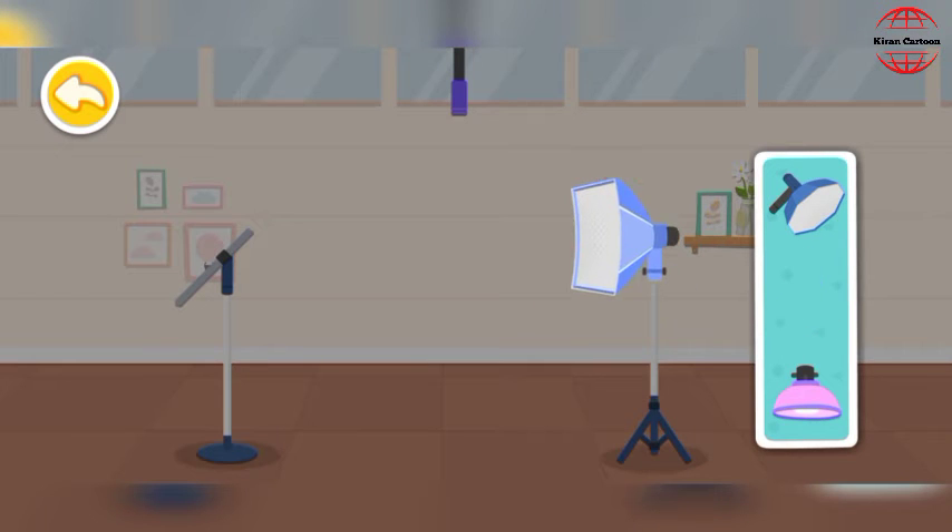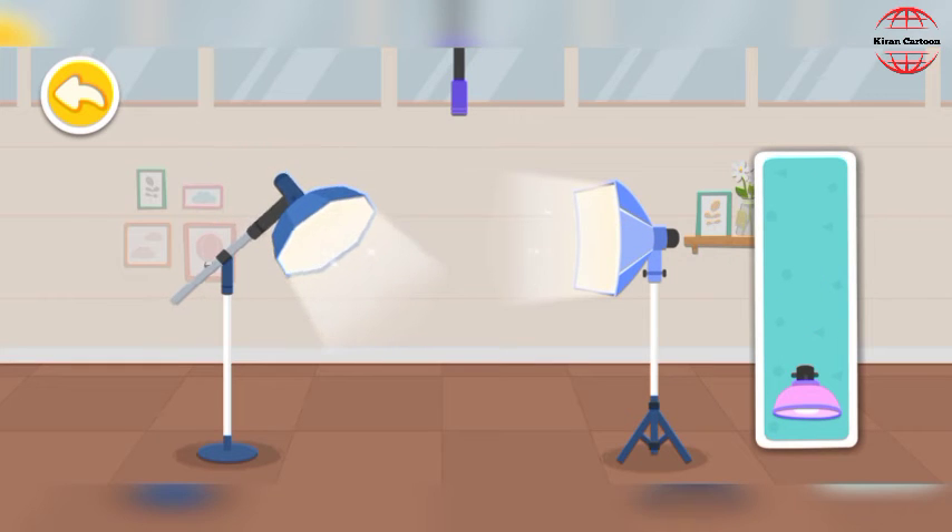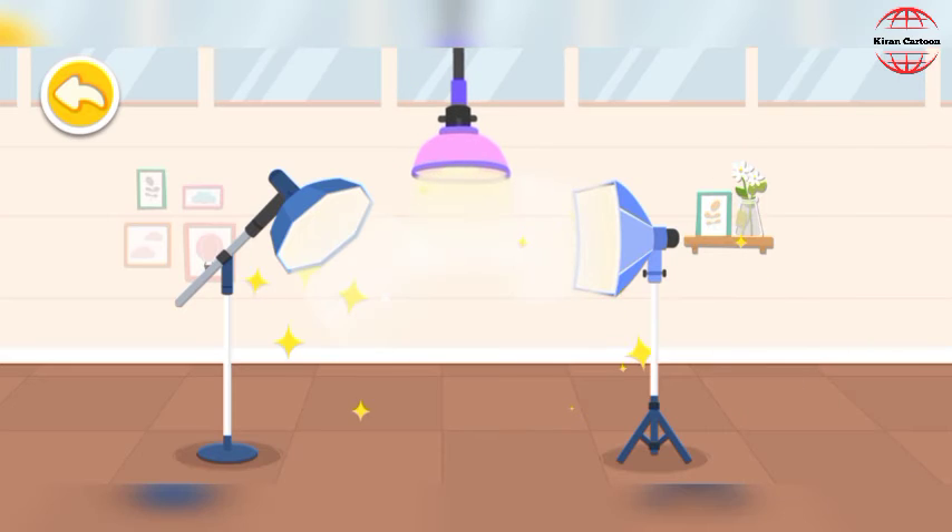It's so dark. Fill light. Softbox. Background light. The lighting arrangement is complete. It looks amazing.